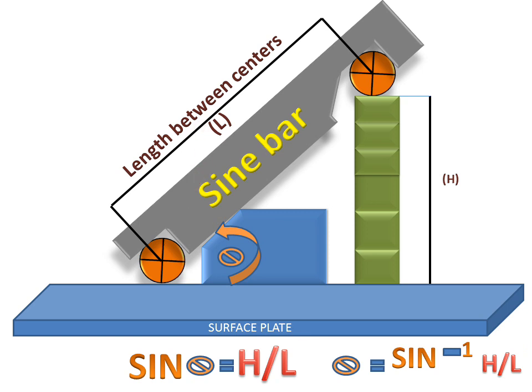The sine bar is used for measuring angles and for setting any workpiece. Thank you.